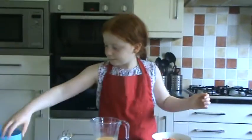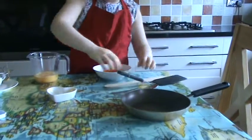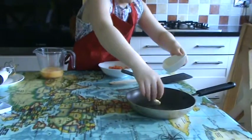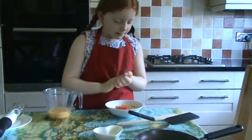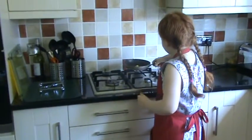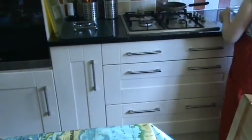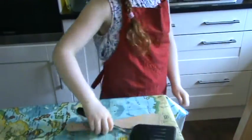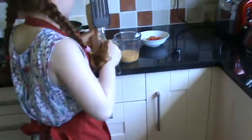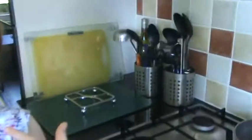Now we're going to put the knob of butter into the frying pan, and then we're going to bring this over to the stove — this and this and your two spatulas. And if you're a child like me, as you know, you need to ask an adult's permission to turn the fire on for you.